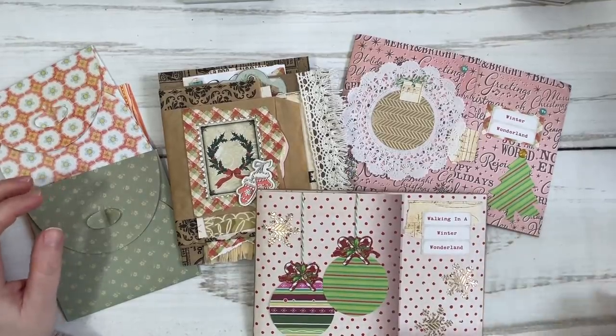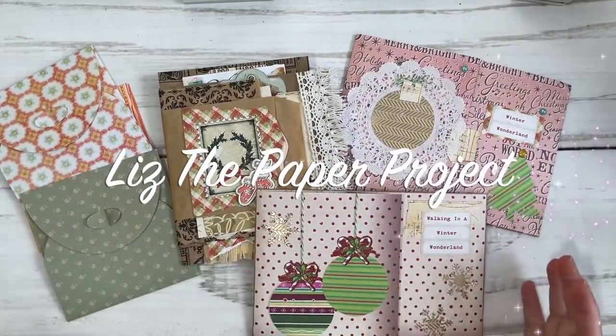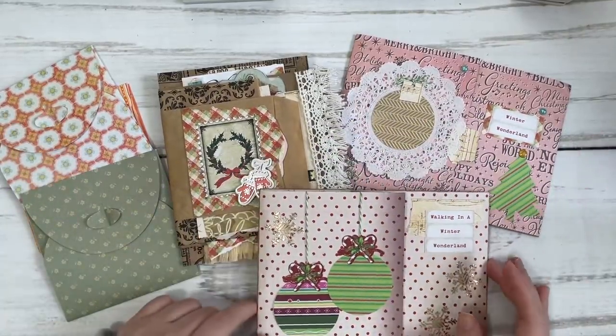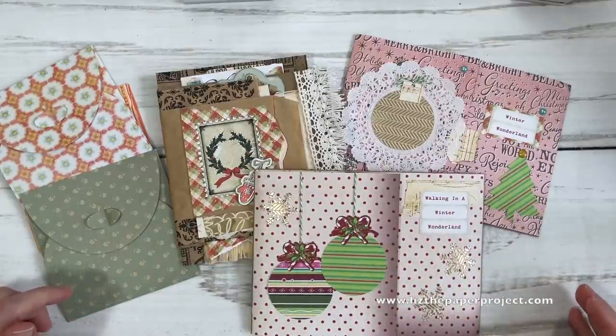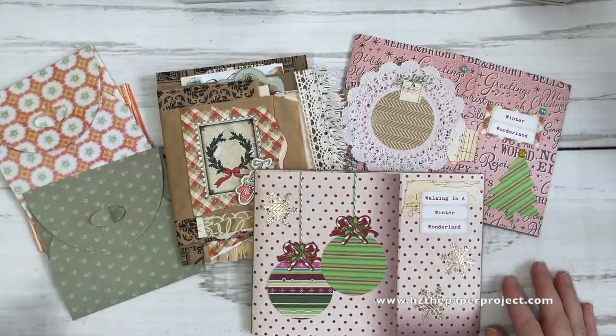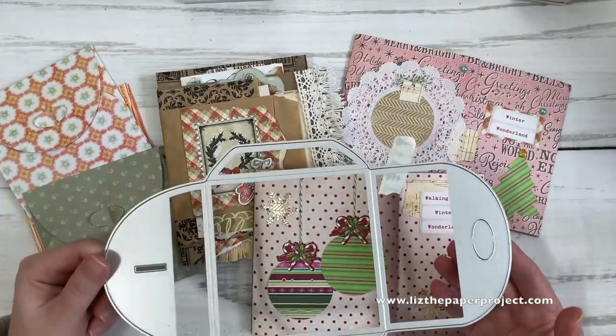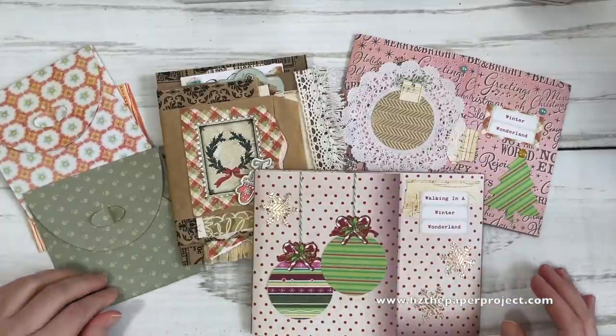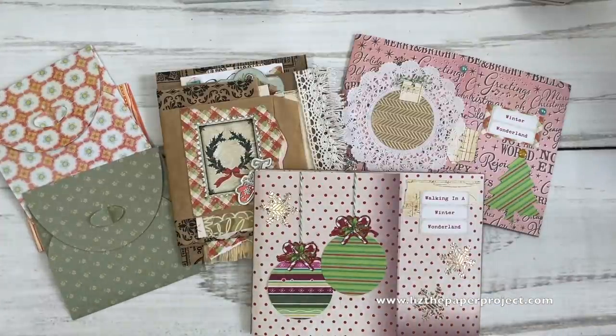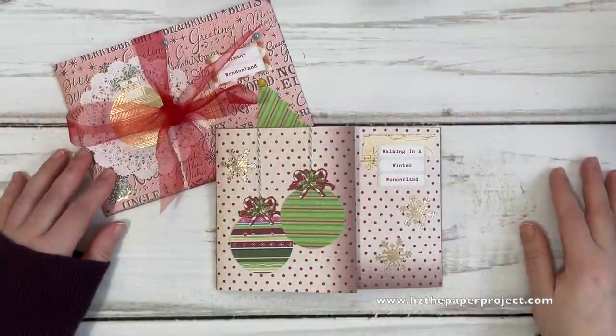Hi friends, it's Liz here! Today I have some quick projects that I've been making to give to friends, and I wanted to share them with you. I'm also going to show you a quick tip on using very large metal dies without a machine. I hope you enjoy what I'm sharing today - let's get started!